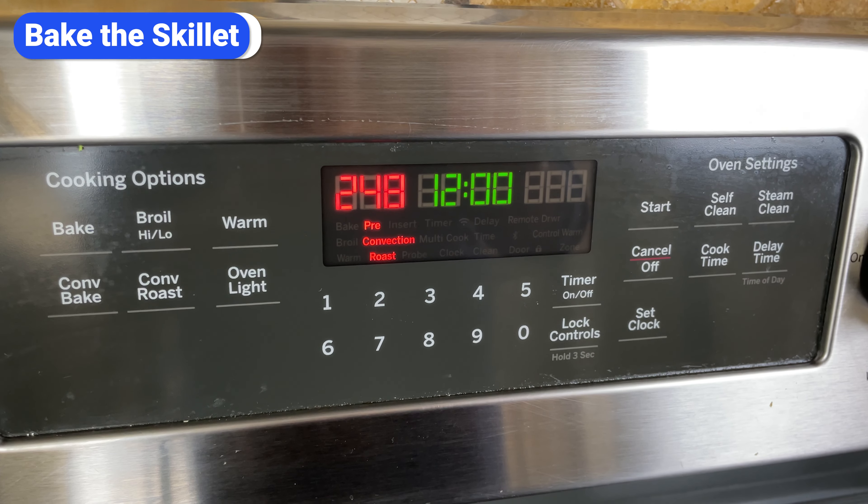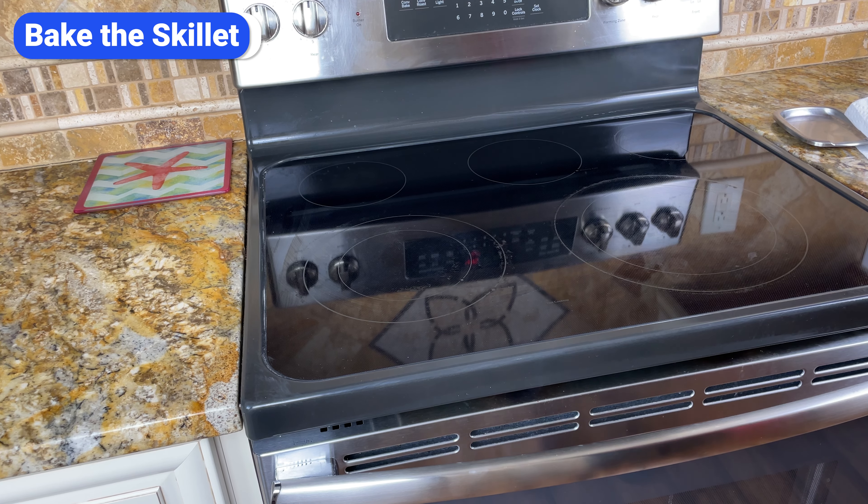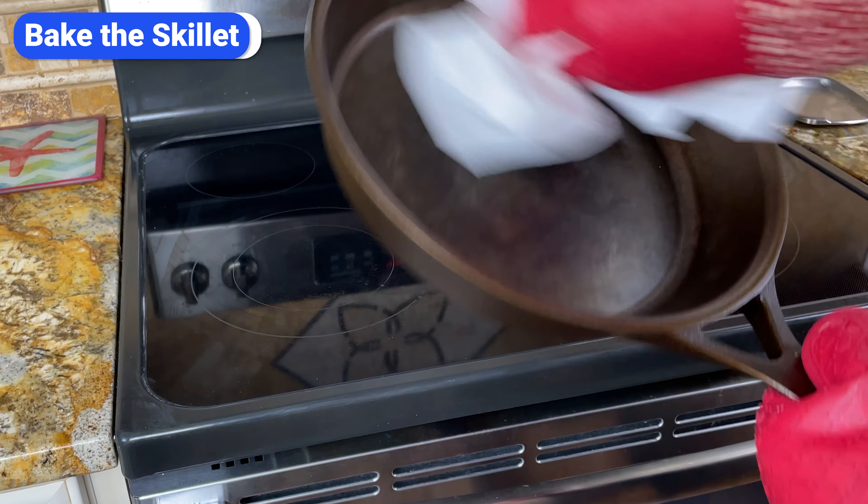You don't need to preheat the oven — just let the skillet heat up gradually as the oven heats. Once the oven reaches 475, let the skillet bake for 15 minutes. Carefully take it out and wipe down any excess oil one last time. There really shouldn't be any, but I take this step just in case. After you wipe it, put it back in the oven for another 45 minutes.